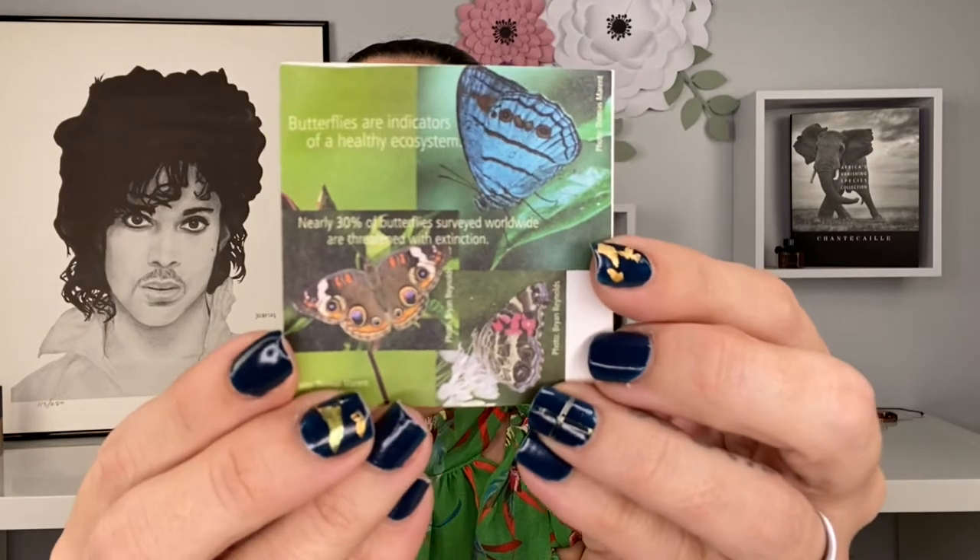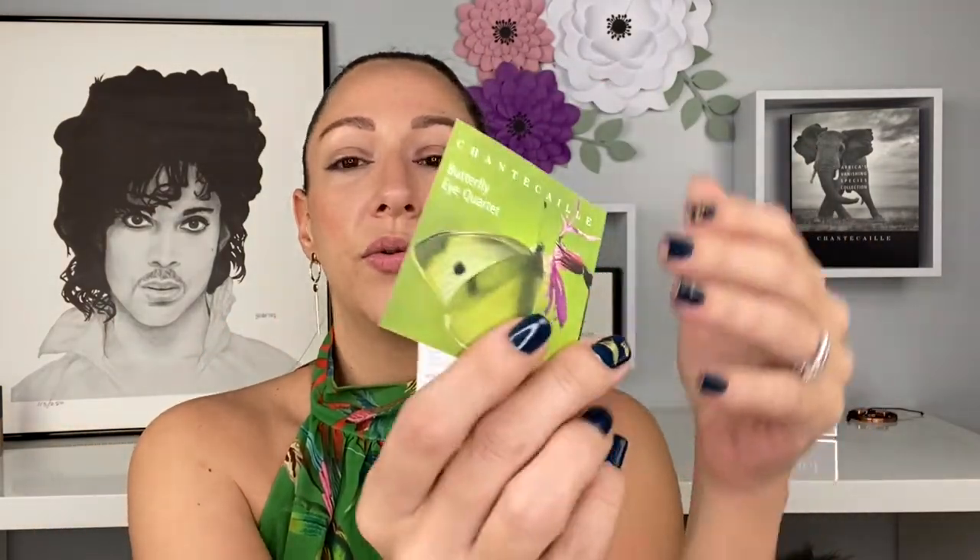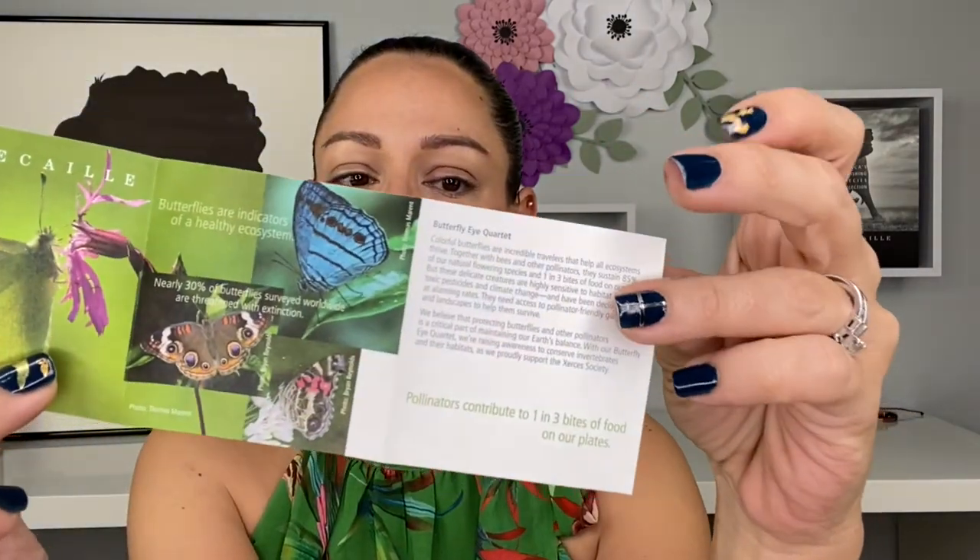When you receive packages from Chantecaille, take a look at the inserts — they are beautifully put together, go into so much information and detail, and come in multiple languages. There are also fun facts: pollinators contribute to one in three bites of food on our plates. The brand states they believe protecting butterflies and other pollinators is a critical part of maintaining our earth's balance, and with the butterfly eye quartet they're raising awareness to conserve invertebrates and their habitat.